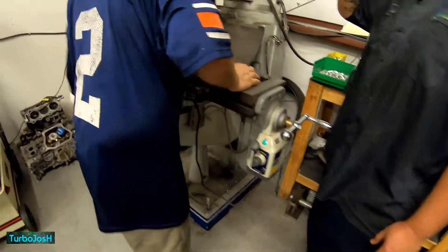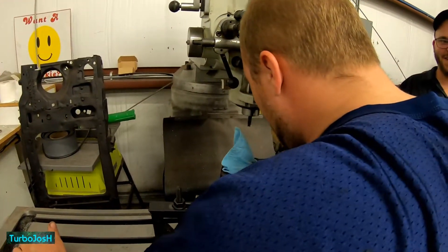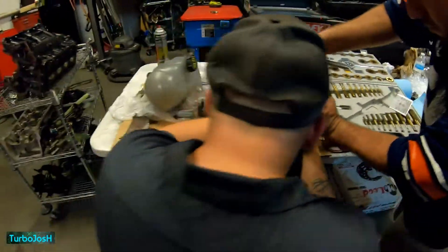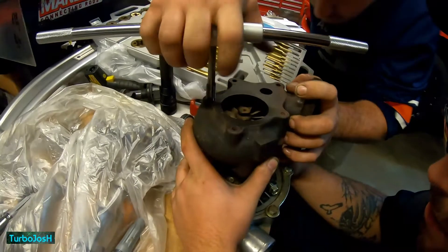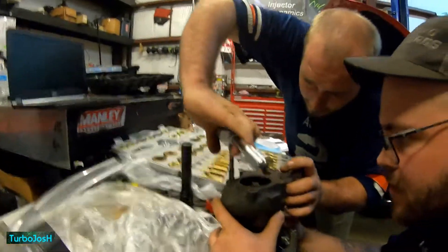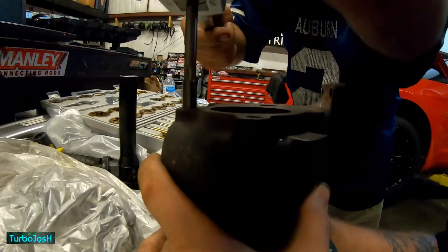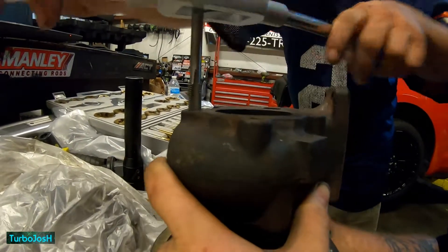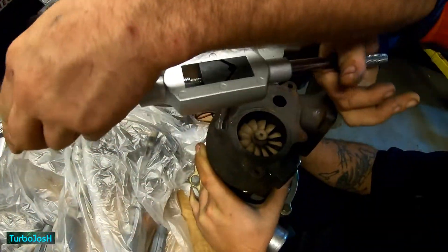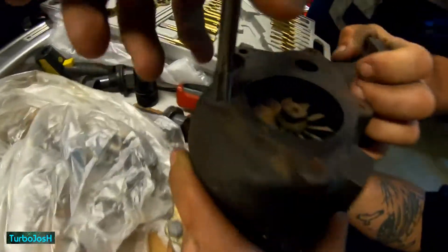We're in the shop now. Kevin notes that bolt isn't even round — it looks oval-shaped in there. They proceed to level it and begin threading, letting out the time being. She's starting to grab now. Someone notes they probably should be using a lubricant — the material looks like cast iron but it seems like it'll be all right, though it is a little late for that realization.